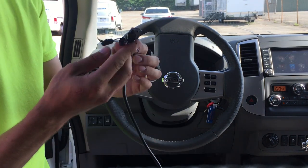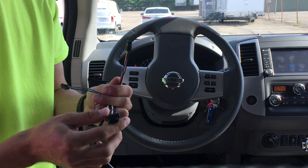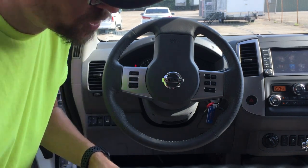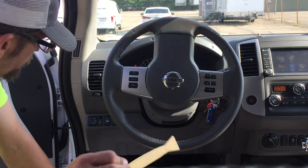All these extra connections — usually that's used for driver ID, this one's usually used for a panic button, this one would be a Garmin cable, and that one would be the driver ID buzzer. So it buzzes at you and annoys you if you don't buzz in. Thankfully today we're just doing tracking only, so none of those are needed.